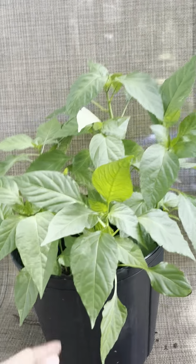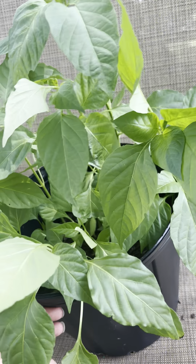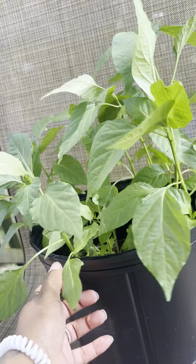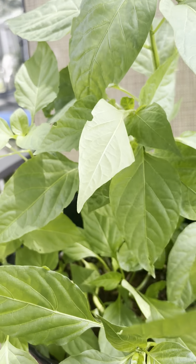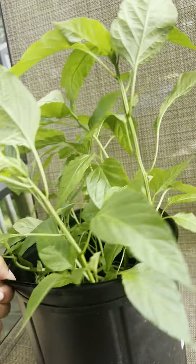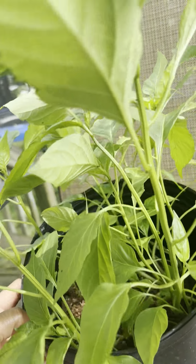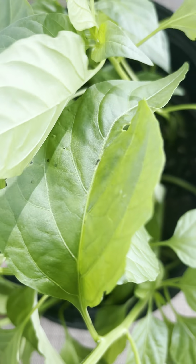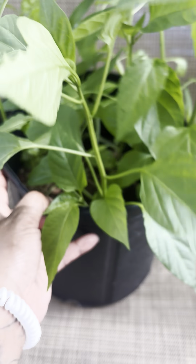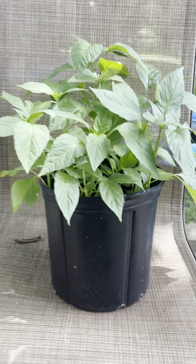And this is where I'm at now. I finally got out here to look today and I don't see any peppers yet, but this is progress y'all! I'm lit up about this. I could still see some pieces of pepper skins sitting in here the other day, but this is where it's at.